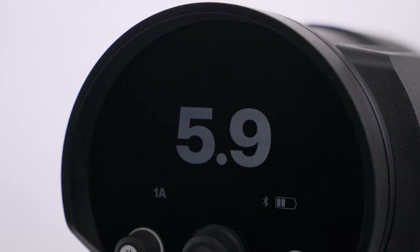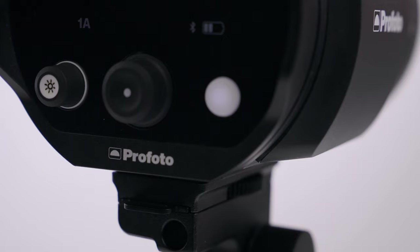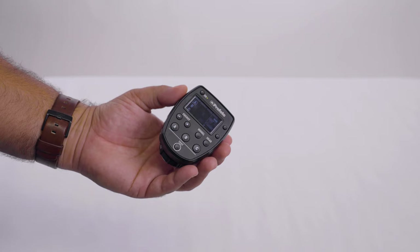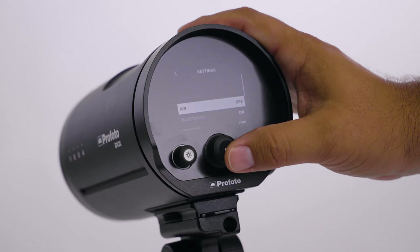The interface is very easy to use and you can take it right out of the box and start using it. It can be mounted on both camera tripods and on light stands, and you can also charge it as you're using it. You can trigger and control the B10X and B10X Plus from any Profoto Air Remote or from Profoto A series flashes. Connect to the Profoto app and you can view and control all the settings from your smartphone screen, with Profoto's latest Bluetooth-enabled technology, Air X, built in.